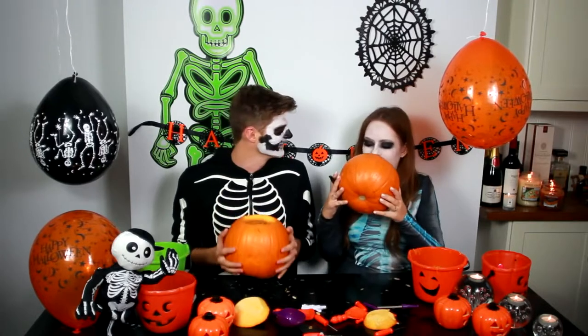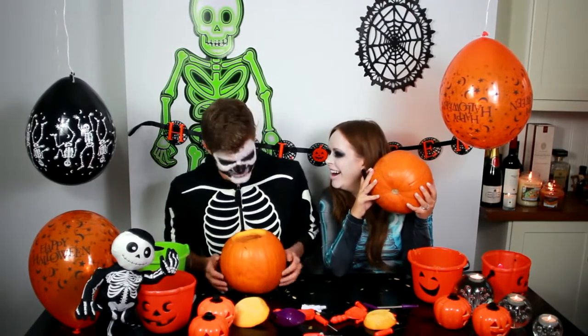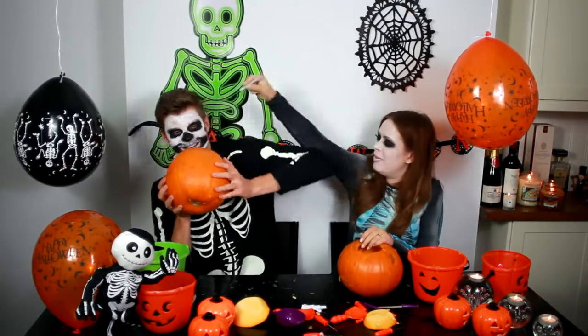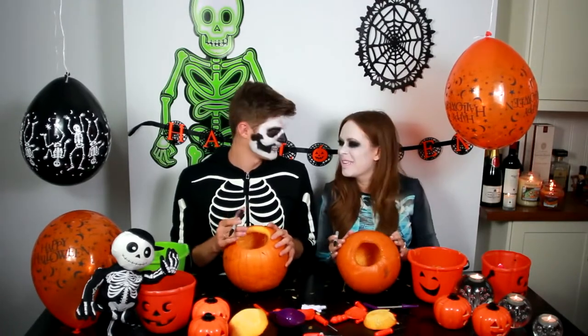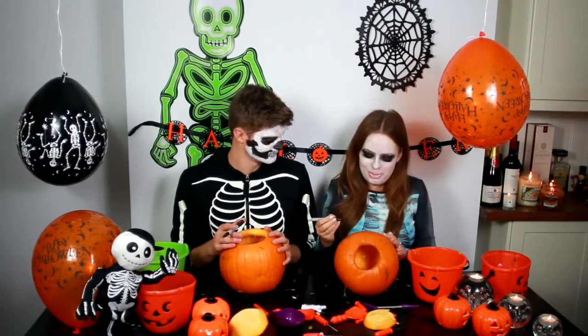That was good, wasn't it? I'm going to scare you now. Go on. I'm going to put this on your face. We can't put that in. Okay guys, so once you've taken out all of your stuff, you then have to take the marker pen and draw on your design.